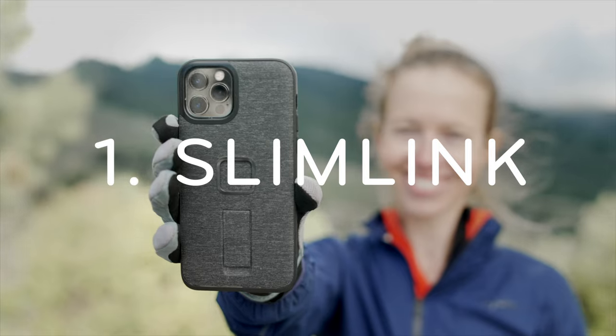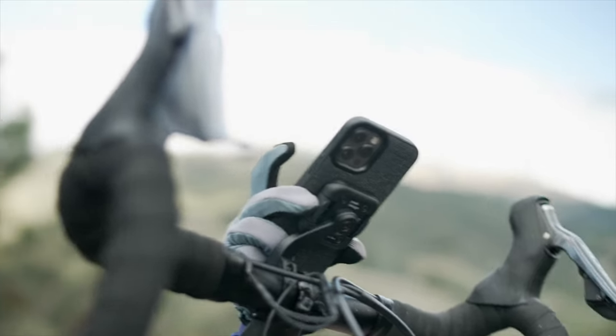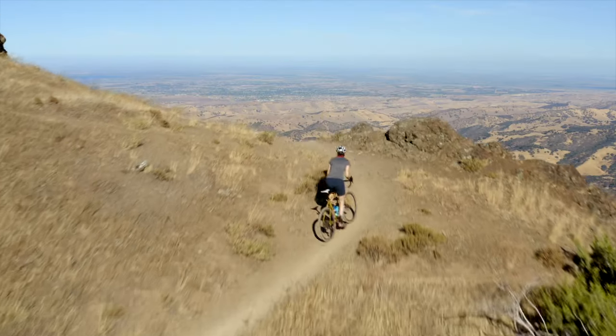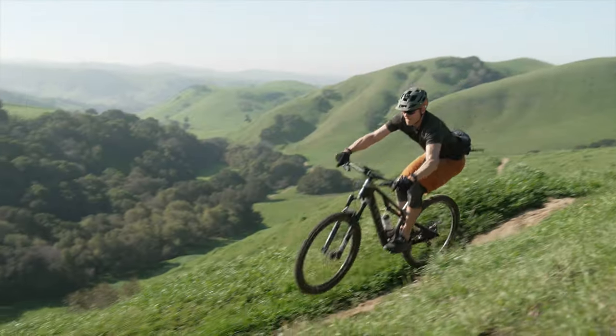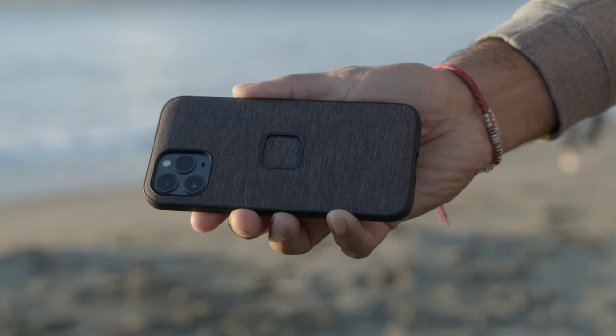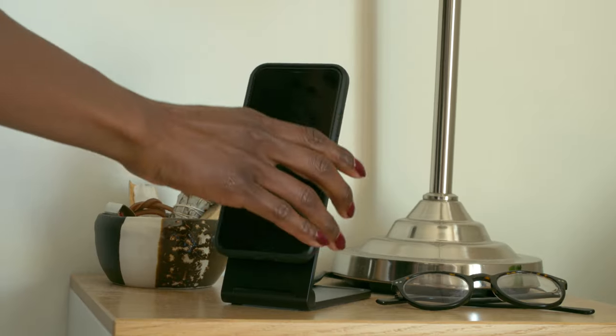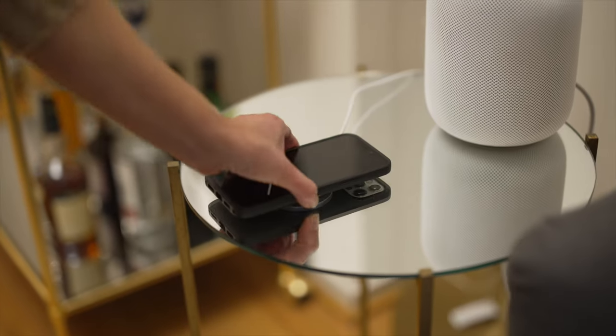First off, the SlimLink Connection System. It's instant, ridiculously strong, and secure enough for ripping down pavement, grinding over gravel, or thrashing over rocks and roots on a mountain bike. Attach and remove your phone with just one hand, and the case is gorgeous and incredibly slim, and compatible with our whole ecosystem of mobile stuff. Plus, it even works with MagSafe.